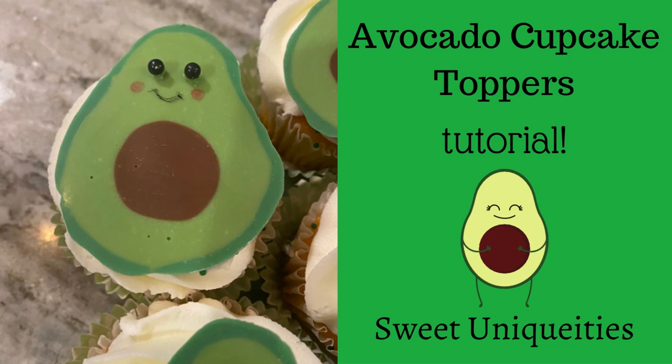I'm so glad you found my channel Sweet Uniquities, where everything I do here is always sweet and custom for an event, making it a true uniqueity. Today I will show you how to make some cute little avocado cupcake toppers out of melty wafers, so let's get started.